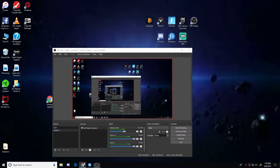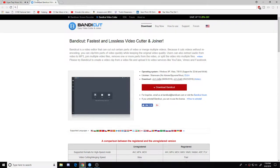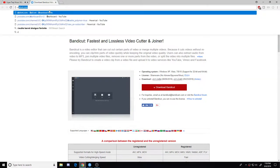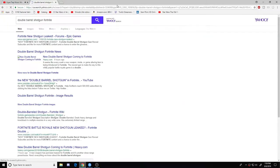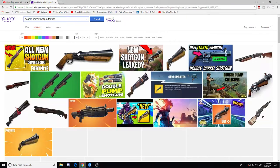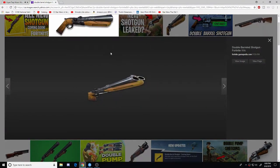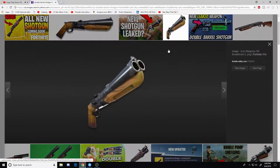It's called the Double Barrel Shotgun. Yes, the Double Barrel Shotgun in Fortnite! It looks almost like the pump but it's definitely shorter than the pump and has more style. There we go guys, this is what it looks like.